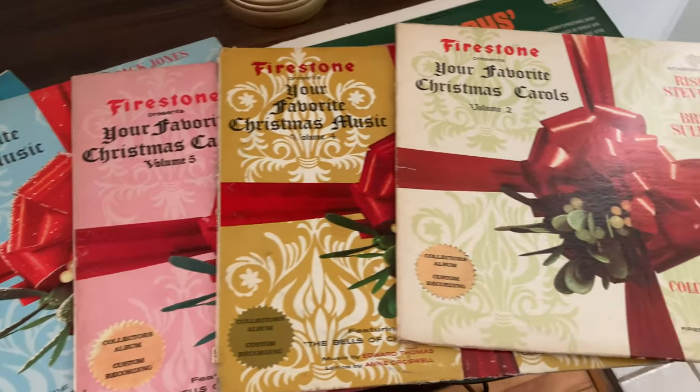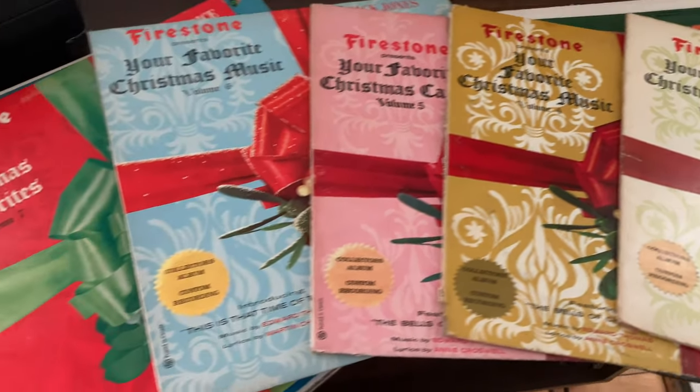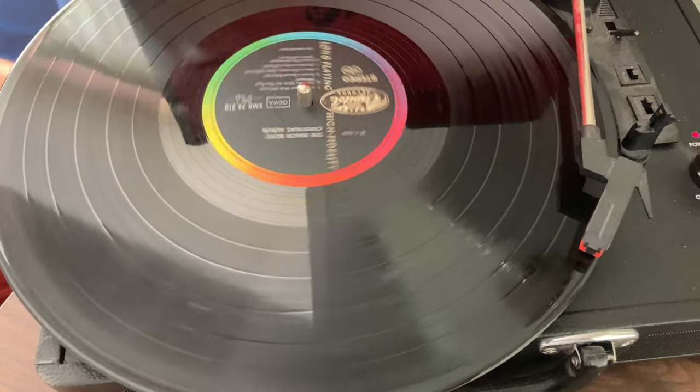I definitely need to listen to Christmas music while I decorate, and I have so many Christmas records — way too many — but I love them. I love those particular records because they're so pretty to look at.